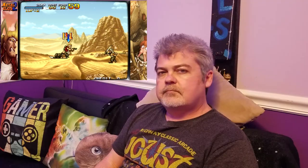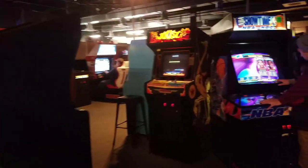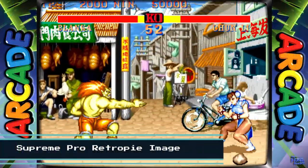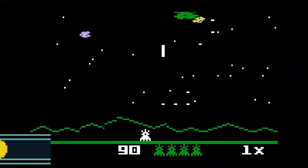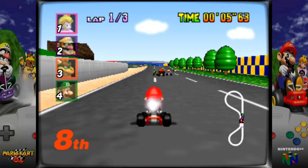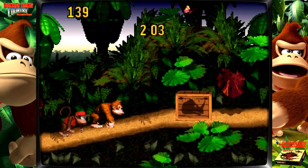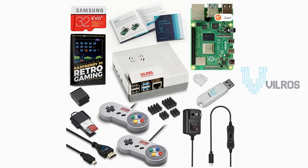Hello and welcome to Wagner's Tech Talk. I've been spending a lot of time at home lately, mostly playing games on my RG350, but wouldn't it be great to play on a large-screen TV and involve my family? The arcade experience — playing games like Ms. Pac-Man or Street Fighter 2, or console games like the Intellivision, Nintendo 64, or SNES. In this video we'll set up the Vilrose Raspberry Pi 4 Retro Gaming Kit to do that and much more. Let's get started.